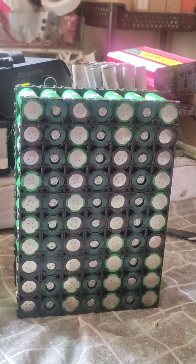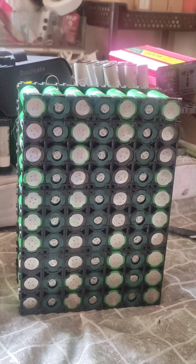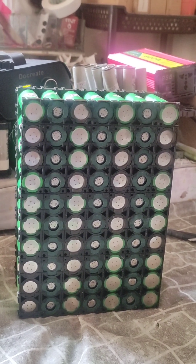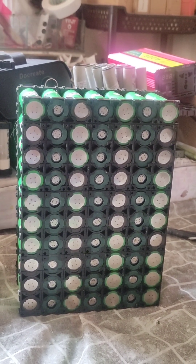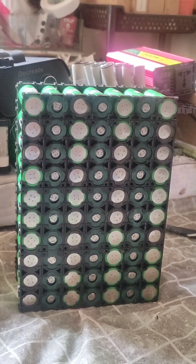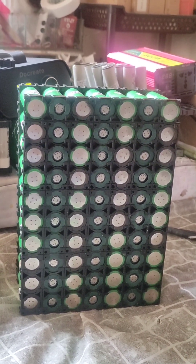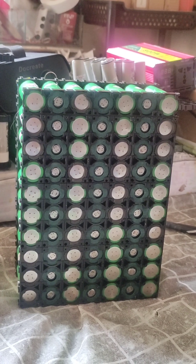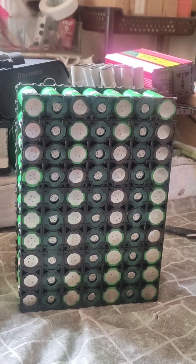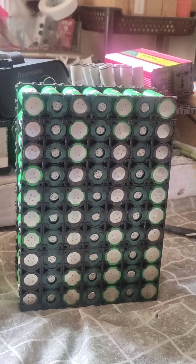If you want to build a high power portable power station with a small battery pack and you want to run a high power induction cooker, high power electric kettle, or electric stove, you have to use high power high-drain cells. Today I will make a 24 volt battery pack.